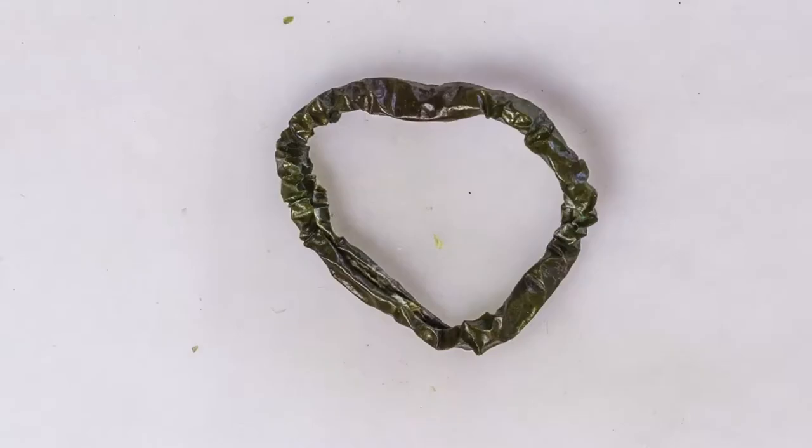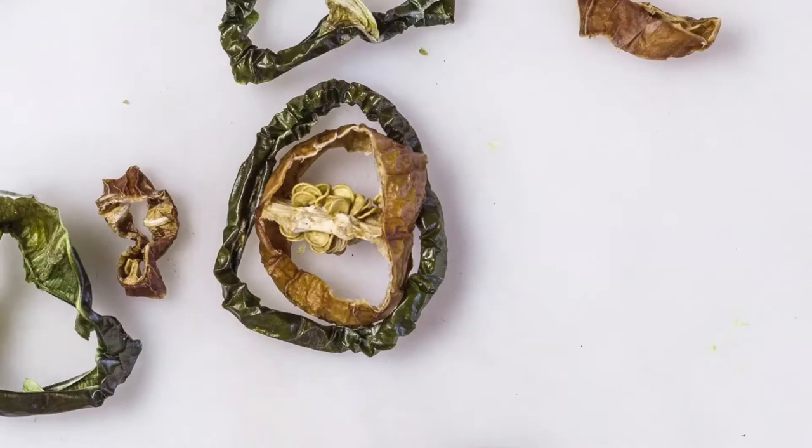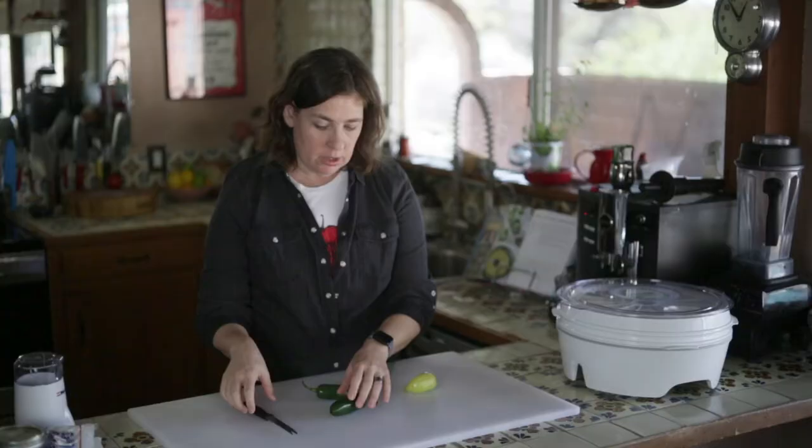Hi, my name is Jackie Alpers and today I'm going to be showing you how to dry and mill chilies so that you can make your own chili powder and spice blend. I've got jalapenos and the caribe chilies.